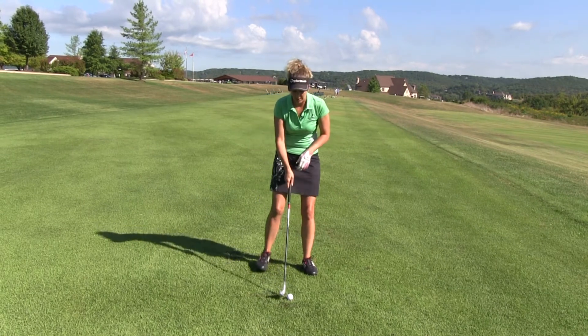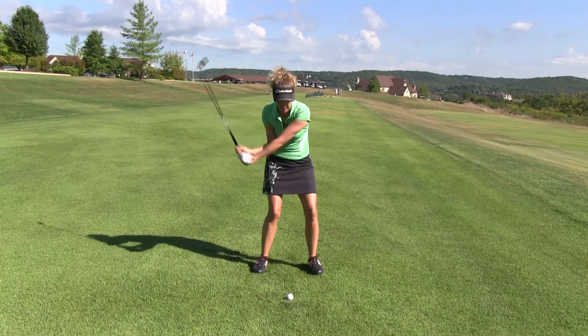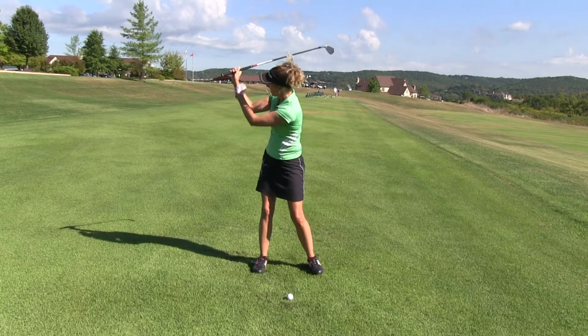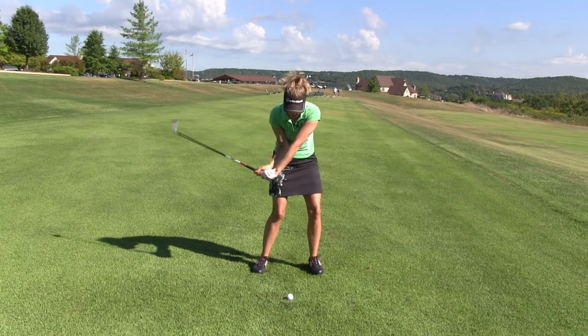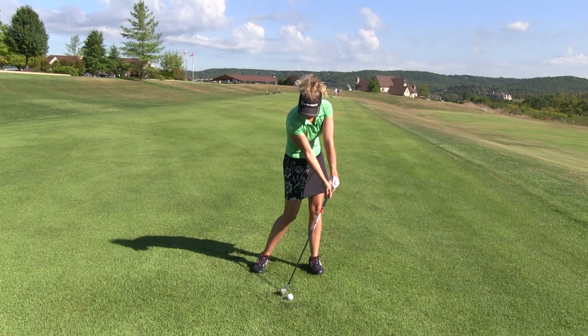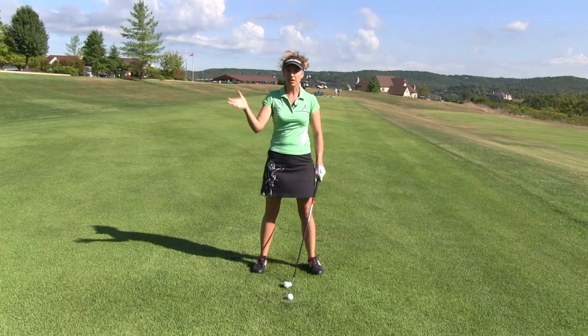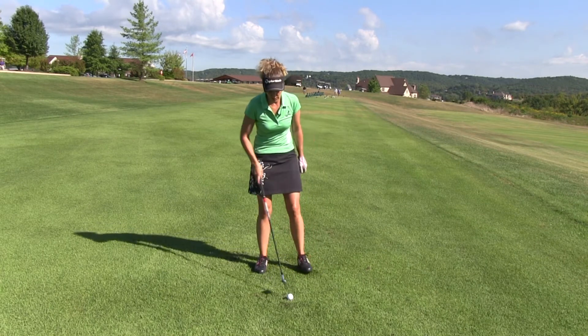The other thing that can really help is a smooth transition from the top of my swing down. If I have a relaxed and smooth transition, I'm going to maintain the angles I form at the top of my swing, and that's going to help my hands lead, the shaft lean forward, and the club head trail, as you can see there. If I get quick or jerky from the top, chances are I'm going to be casting or releasing early.